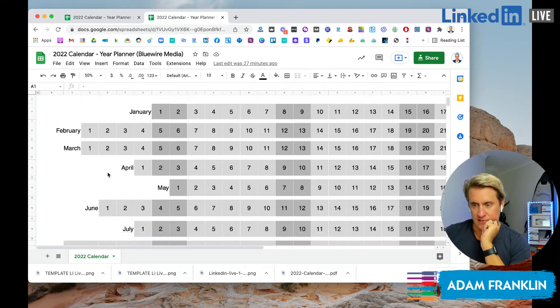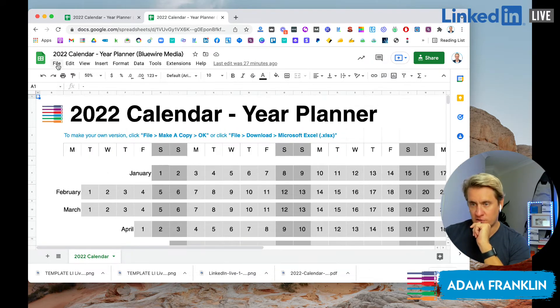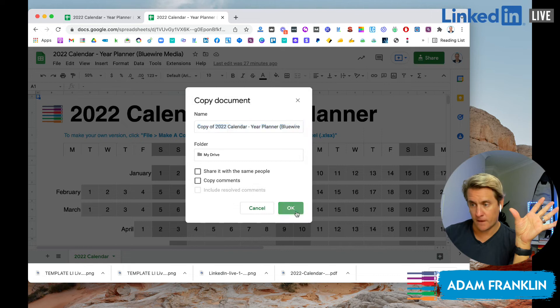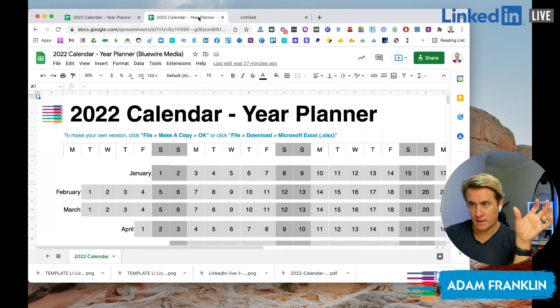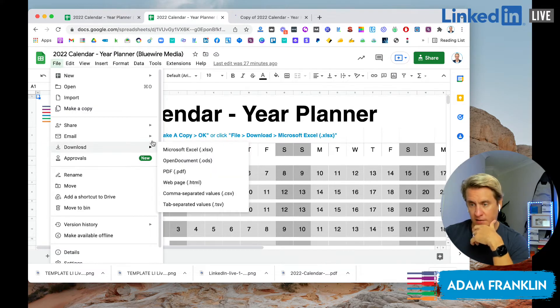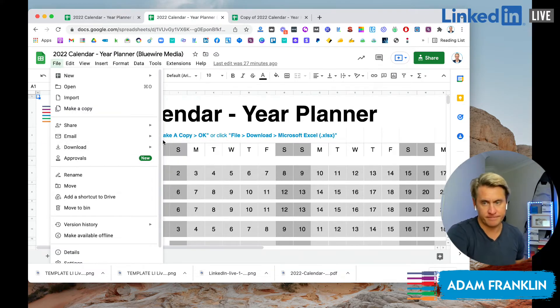This is the master copy. What you're going to need to do is: if you want a Google Sheet, go File > Make a Copy. If you want an Excel spreadsheet, go File > Download > Excel. So those are the two different ways to get your copy of it.